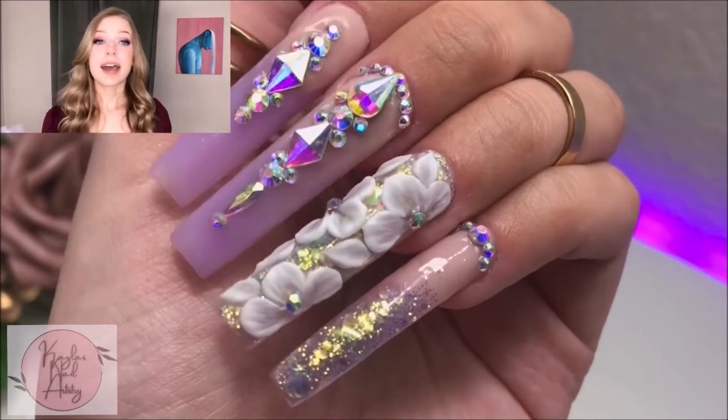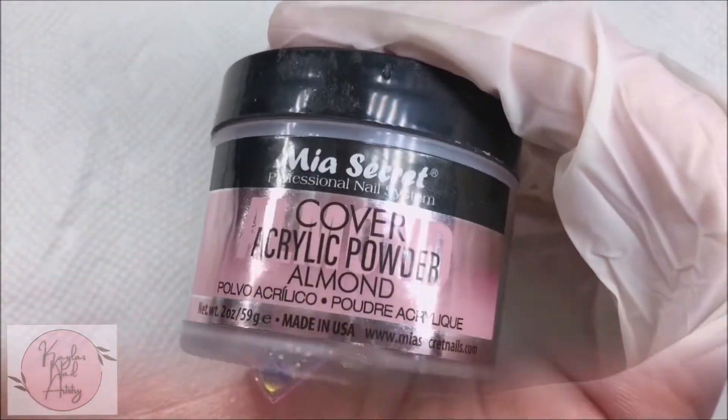Hi everyone, welcome to my channel. This is my first time showing my face on my videos — I'm a little bit nervous, but I've been wanting to branch out and open up a little more. Hopefully this helps you guys connect a face behind the voice, behind the nails. In today's video I'm gonna be showing you how I did these really pretty blinged out acrylic nails. I hope you enjoy — let's get into it!